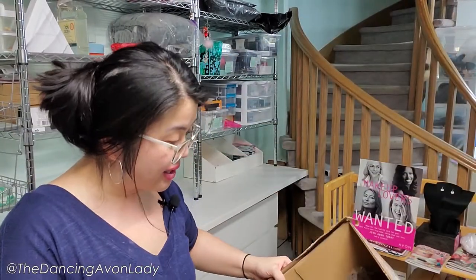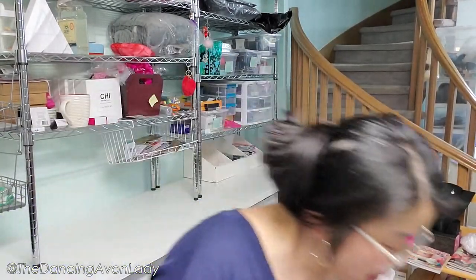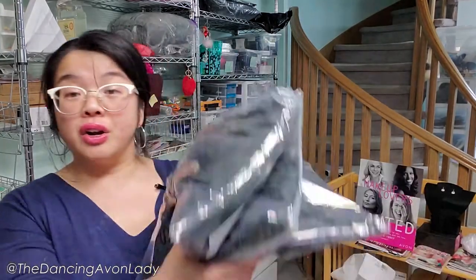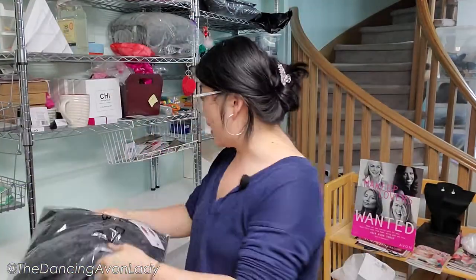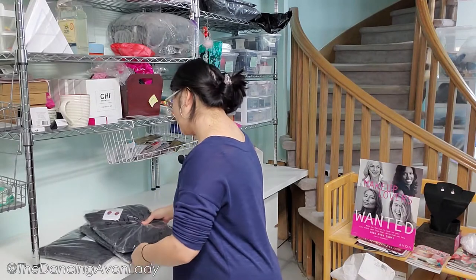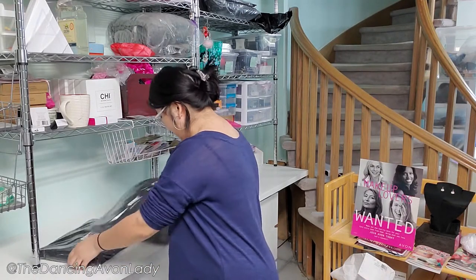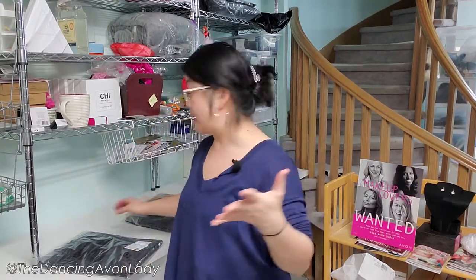The first box is going to be actually very easy because it's a small box, and I think it's actually just three things. So the first thing I'm going to show you — the only thing that's in this box — are three tops. These are three identical tops but in three different sizes: extra large, small, and 2X.